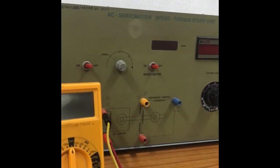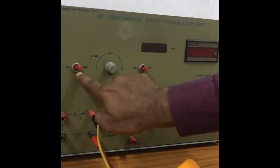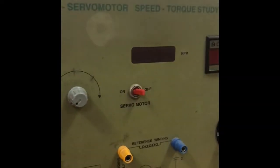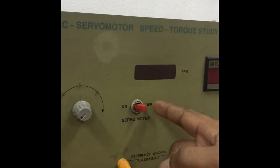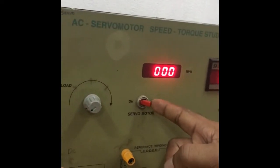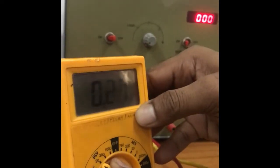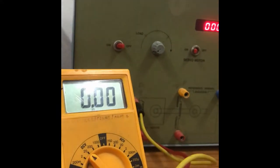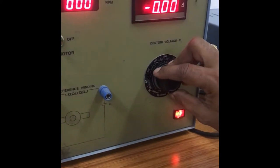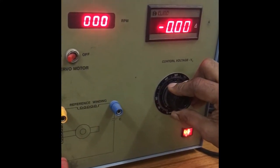While calculating the characteristics between speed and back EMF, we have to keep the load switch in the off position. We have to switch on only the servo motor switch. First switch on the power, then switch on the servo motor switch, then vary the control voltage to get the corresponding speed and back EMF values.